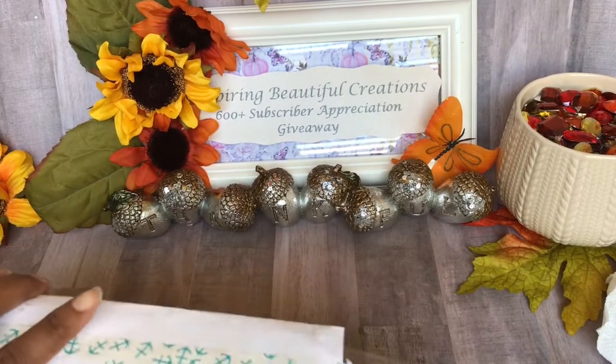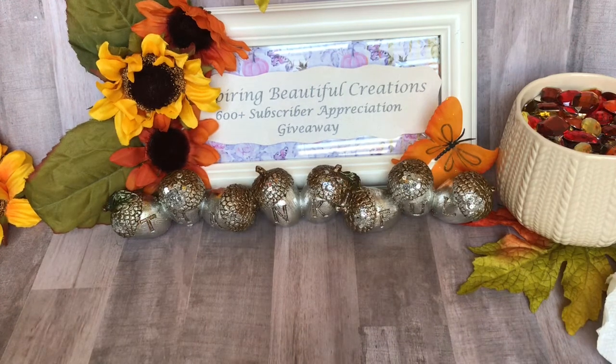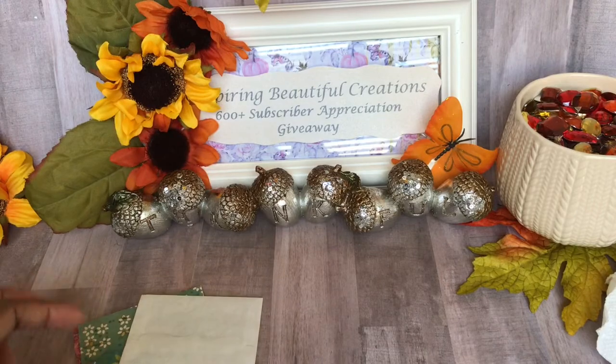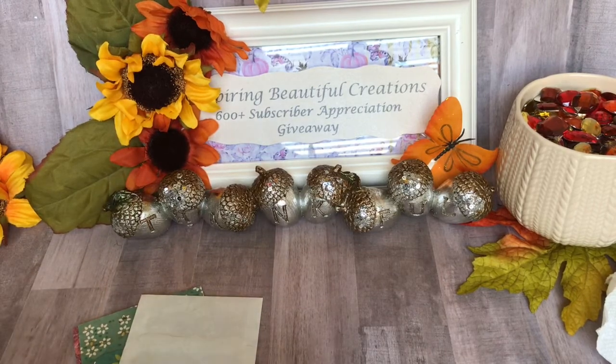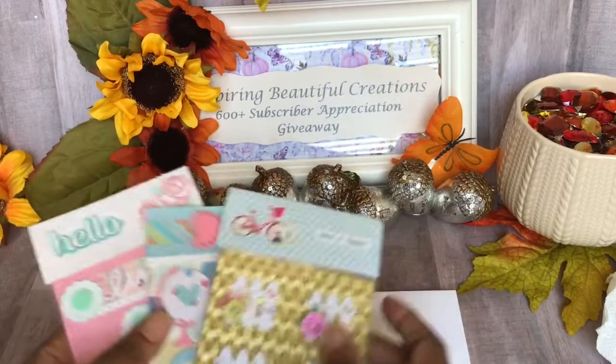I'm going to take this out from Blessed Hands Arts and Crafts. There are a couple of things in this bag that she sent me. Give me just a moment to set it up. There is a note, and her name is Damaris. Hi Damaris, thank you so much for entering into the giveaway!